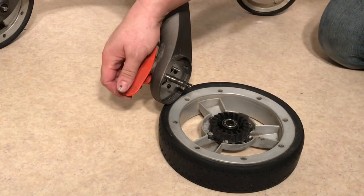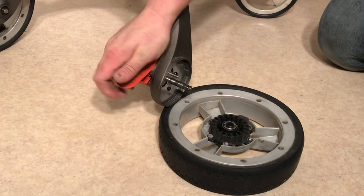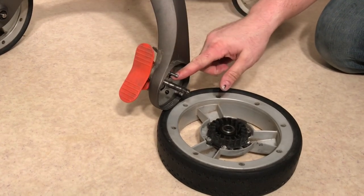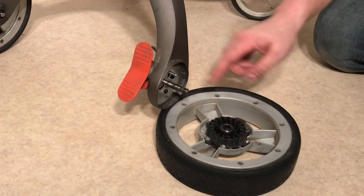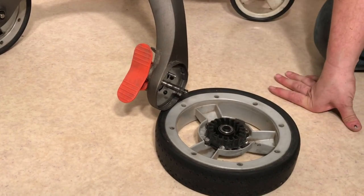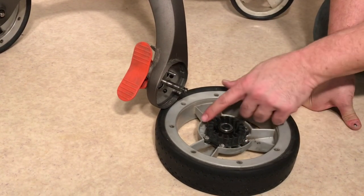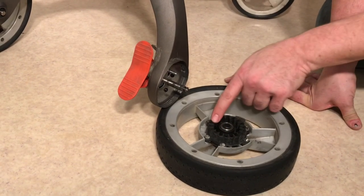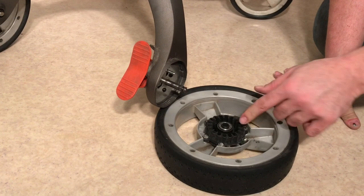As with a lot of foot brakes, it functions such that when you depress or lift the pedal, this little pin is going to move up and down and lock right into the teeth on the inside of the wheel. Usually with the Xplory you don't have trouble with this brake element on the wheel itself, but if one wheel isn't locking you should examine these teeth and make sure that they're not broken.